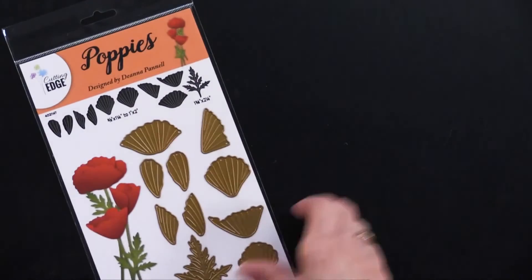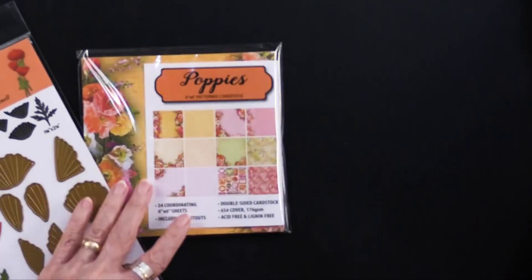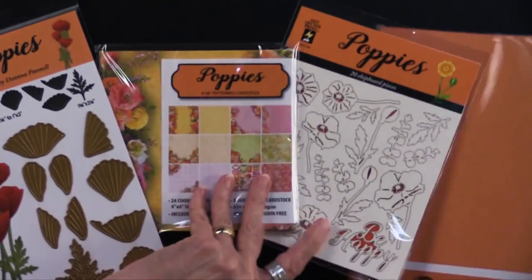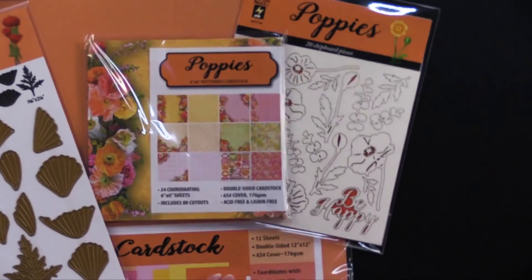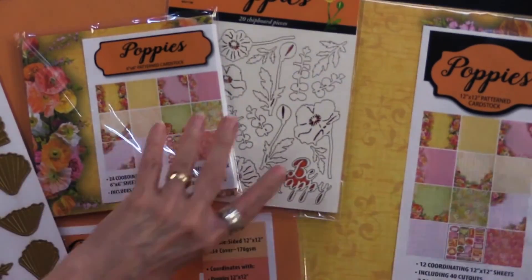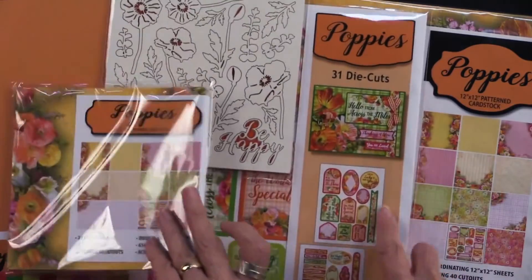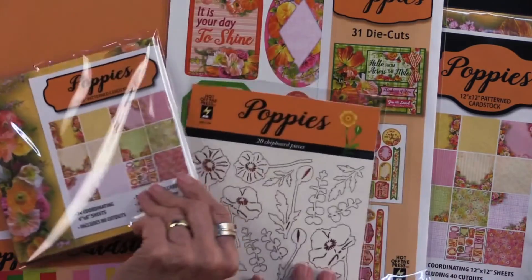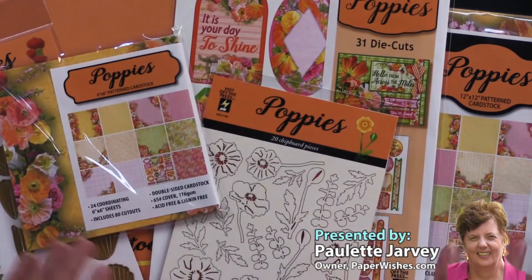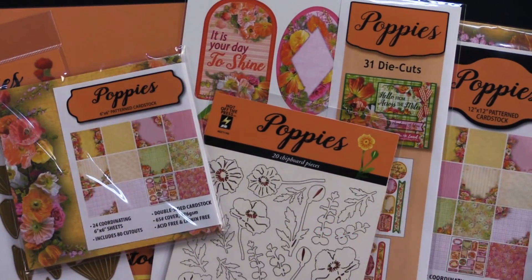So the poppies cutting die, poppies 6x6, poppies chipboard, poppies solid cardstock, the poppies 12x12, and the die cuts — just so much in this collection. They are all from Hot Off the Press, exclusively here at paperwishes.com.